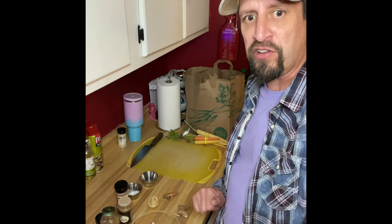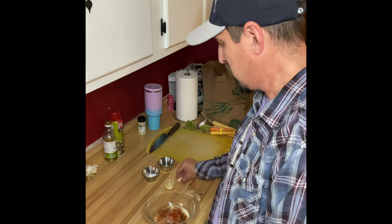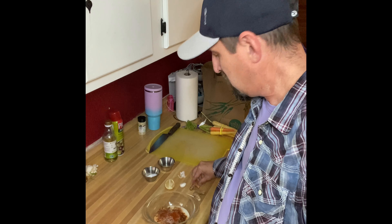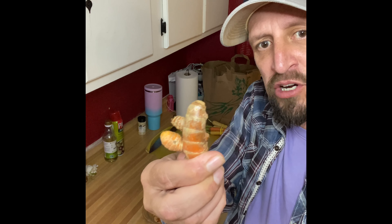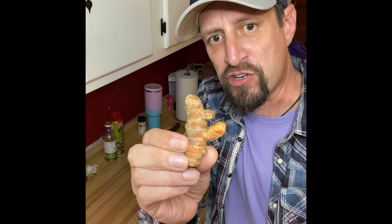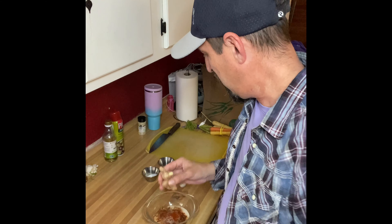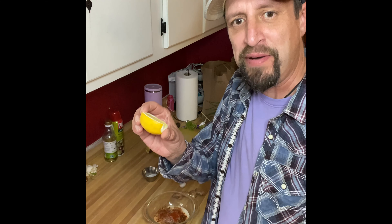Now we'll move on to the wet ingredients. I have my microplane — I'll be grating these next ingredients. One clove of garlic. Fresh turmeric — the recipe called for dry, but I'm gonna try fresh. Fresh ginger too — same thing, the recipe called for dry but I want to use fresh. Then we'll add some lemon at the end, just a nice squeeze.